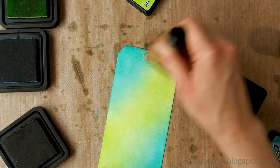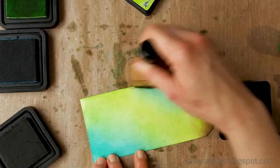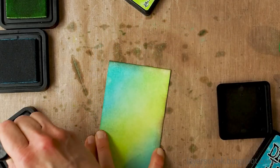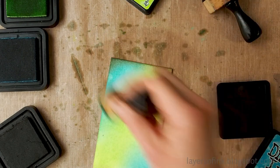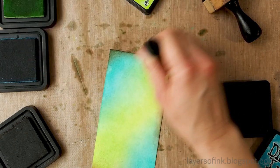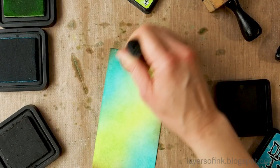Now we're adding some Ground Espresso, just in a few areas. I don't want this tag to be too dark or too distressed looking. Then I'm just adding a bit more of the other two inks until I'm happy with the look.